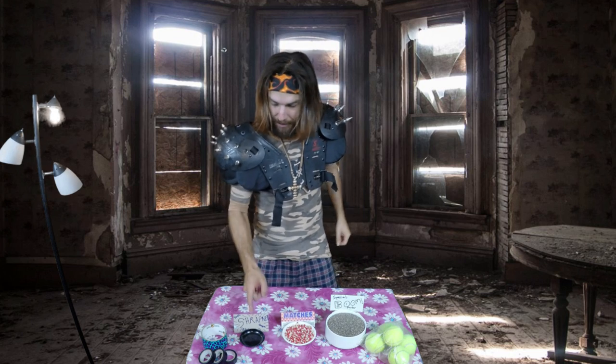We have all our materials here for our tennis ball grenade. We got the tennis balls, premixed boom powder, match heads, shrapnel, and tape.